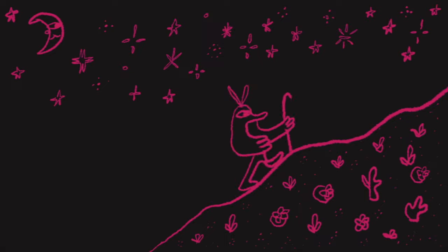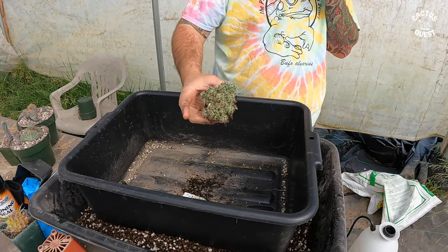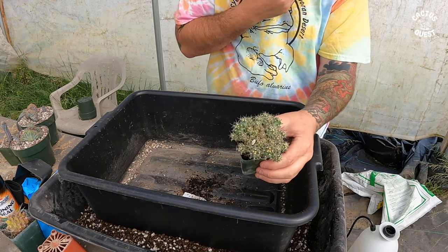Hi, welcome back to the Cactus Quest channel. I'm your host Hunter, and in today's episode — this is going to be quick — I'm repotting these seedlings. This is the pot I took them out of. I'm wearing a mask, so pardon the sound of my voice.